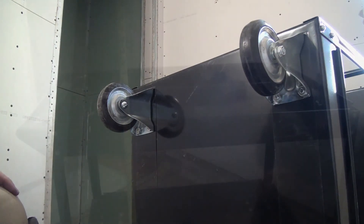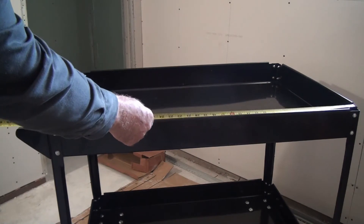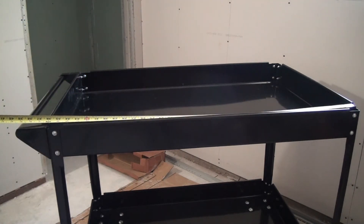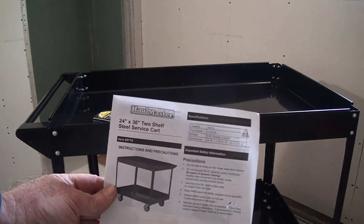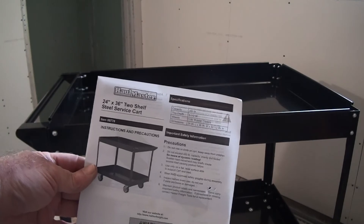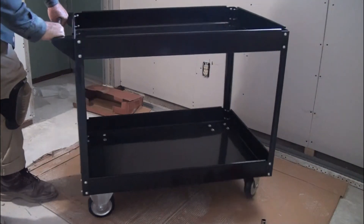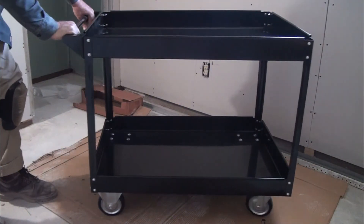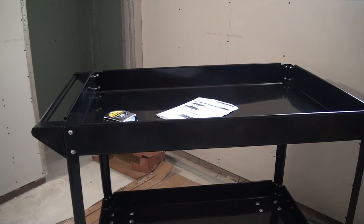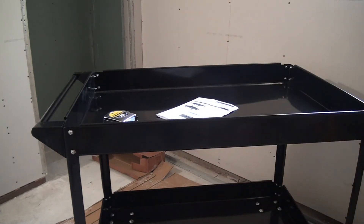Now I'm going to set it up right. It's 32 and a half inches with the handle, about 39 inches; without the handle it's 36 inches. This is the Harbor Freight 24 by 36, two-shelf steel cart — all completed. It took a little time, maybe an hour and a half, just like a shopping cart. Thanks for watching, thanks for subscribing — bye for now.